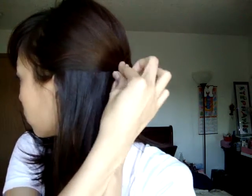You can put it up on this side as well. I just took a chunk and pulled it back and did the same thing. So now my hair looks like this.